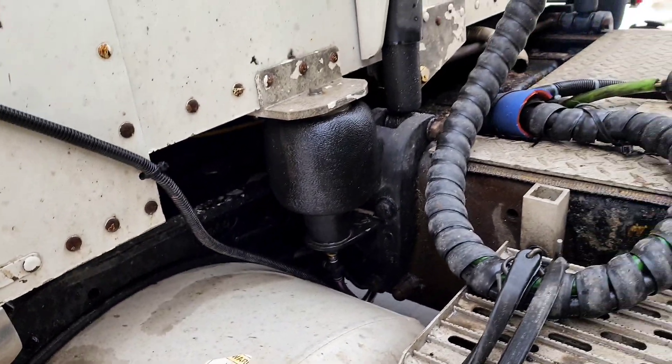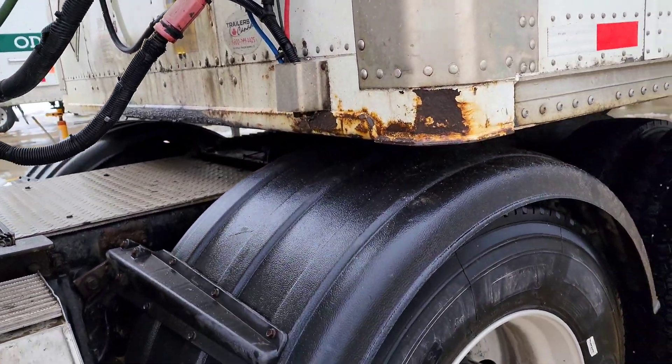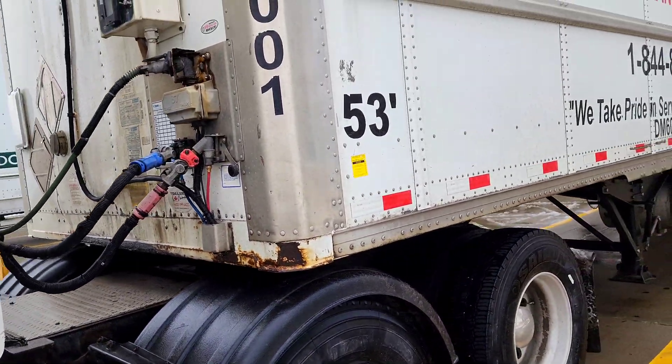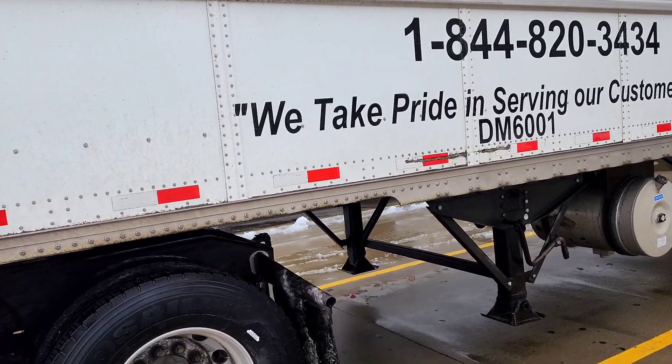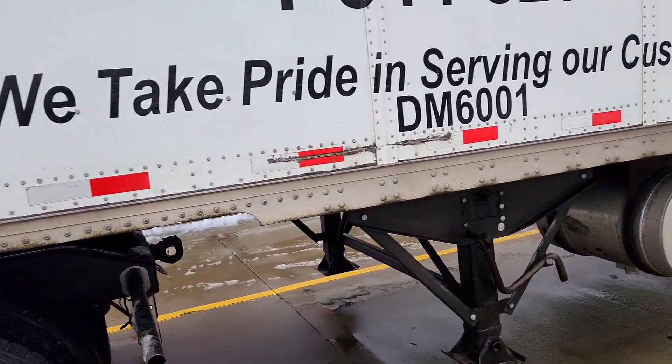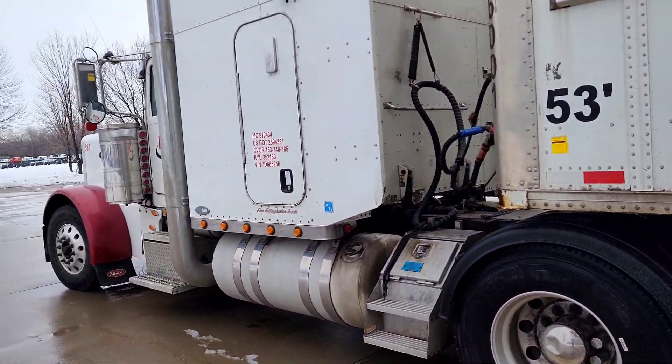The suspension is on the wall and there is a lot of suspension in the back. There is also a common trailer for our DM. I don't have to watch the 5th wheel. There is a light on the side.